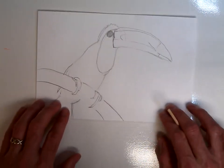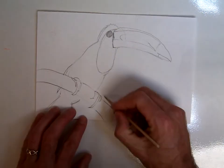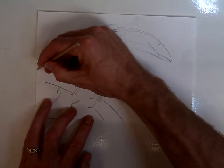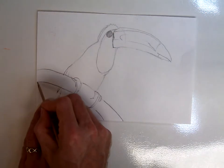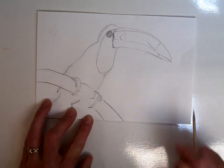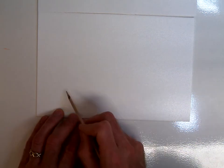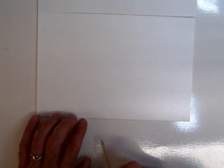Then you're going to take your stylus and gently trace over the top of your lines. Don't press so hard that your stylus goes through the paper — you just want to leave a nice indentation. You can kind of see here there's a light indentation where I've made my pressure marks.